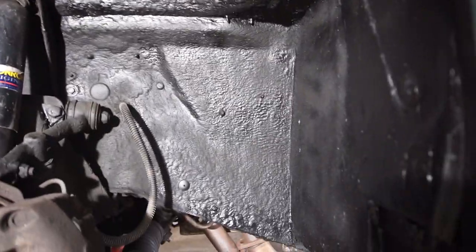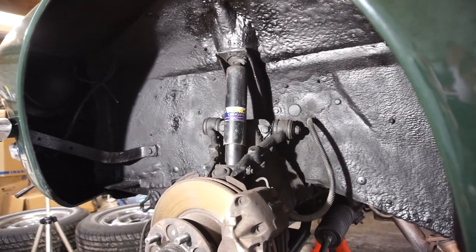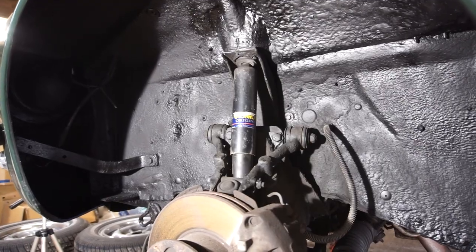We get really nice coverage in here as well, so hopefully this is going to keep this car as rust-free as possible. At least I'm starting with a solid car.